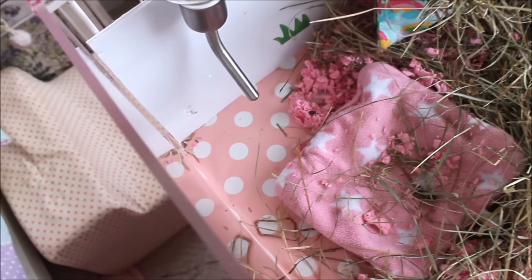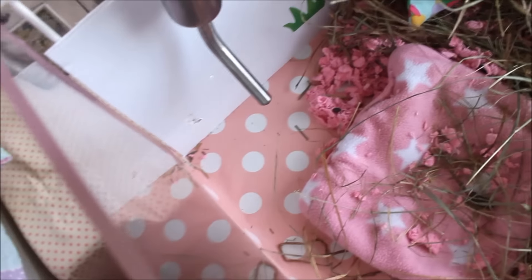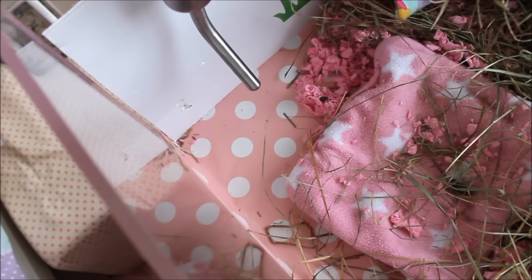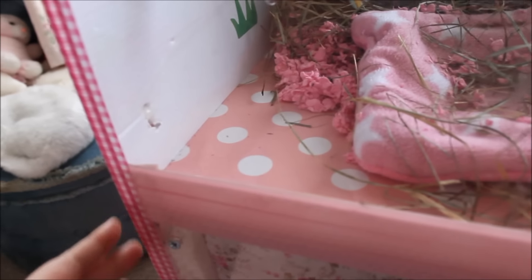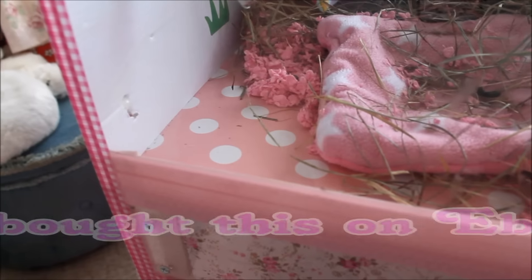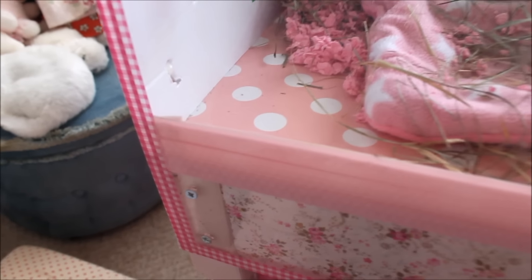I wanted to nip that in the bud quickly because I don't want the table ruined. So I decided to put a lino base in it — I fitted that about a week ago and it's been working really well. This isn't technically lino; the pink and white spot material is actually a PVC tablecloth, which works the same way as lino but is a lot cheaper. For three meters it was about $14.99 with delivery.